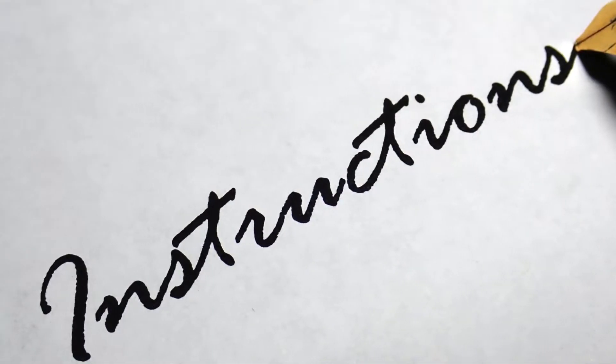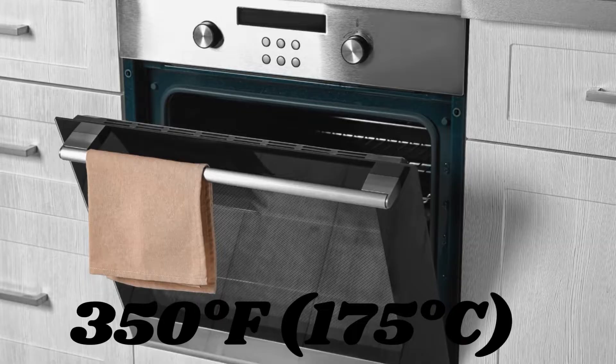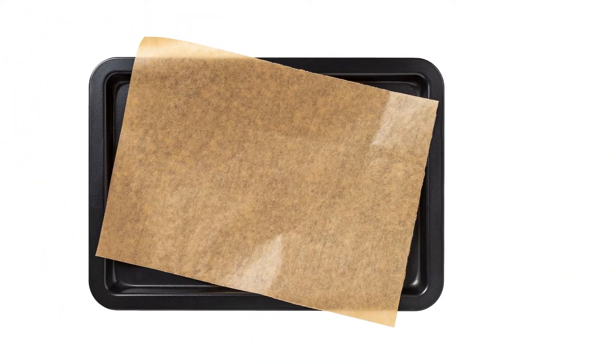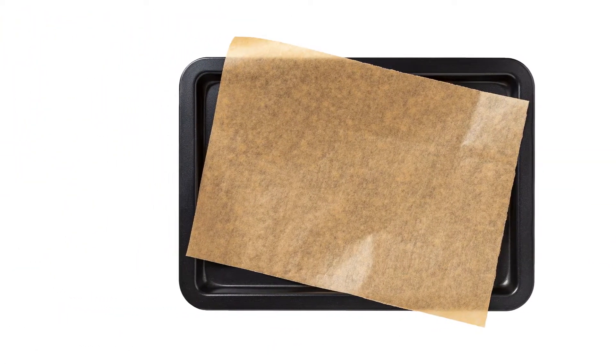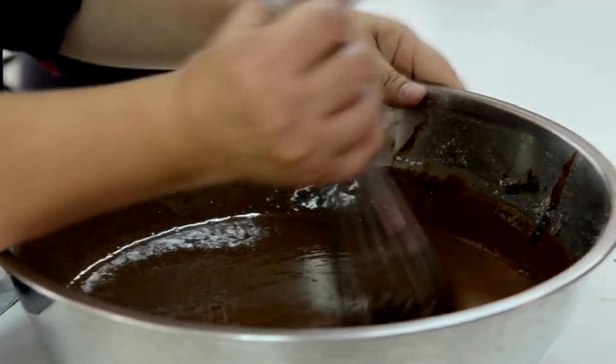Instructions. Step 1: Preheat the oven to 350°F (175°C) and line an 8x8 inch baking pan with parchment paper. Step 2: In a large bowl, whisk together melted butter and cooled chocolate until smooth. Add erythritol sweetener and whisk until well combined. Step 3: Beat in eggs one at a time, then stir in vanilla extract. Step 4: In a separate bowl, whisk together almond flour, cocoa powder, baking powder, and salt.